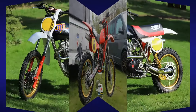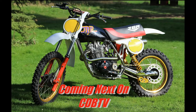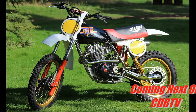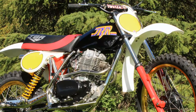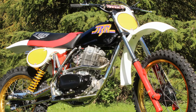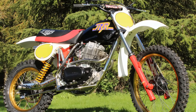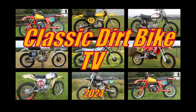So there you have it — a nice CR480 Honda from Jem Parker. Coming up next here on CDB TV we'll be taking a look at this absolutely stonking JBR 500 Honda Twin Shocker, a bike that was built some years ago by the classic bike building guru Rod Spry. We'll be taking a look at that bike in my next video here on CDB TV, but for the time being it's goodbye for now.